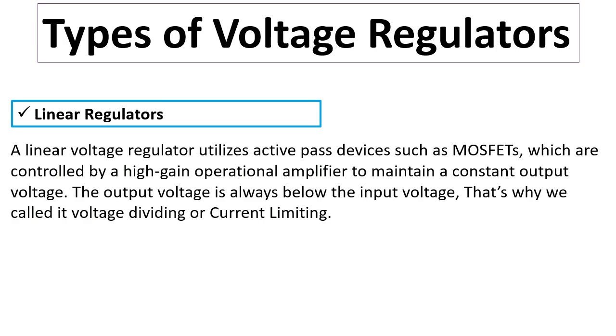A linear regulator utilizes active pass devices such as MOSFETs, which are controlled by high-gain operational amplifiers, to maintain a constant output voltage. The output voltage is always below the input voltage — that is why it is called voltage dividing or current limiting.